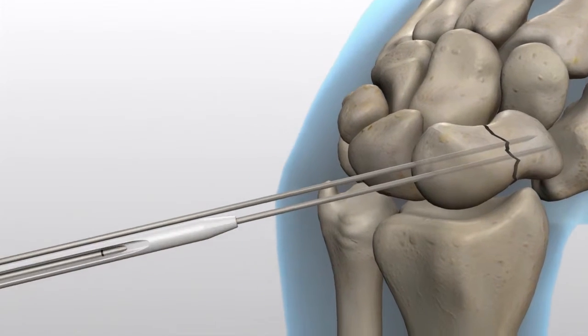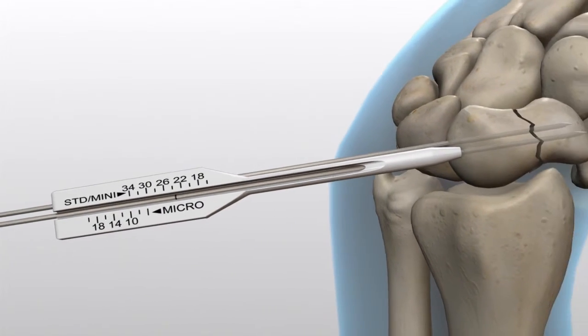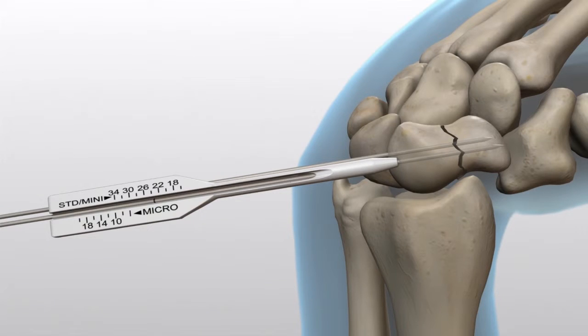Measure the wire depth with a side marked Standard and Mini on a percutaneous screw sizer. This measurement is the total length of the scaphoid. The screw length should be 4mm shorter than the total length of the scaphoid.